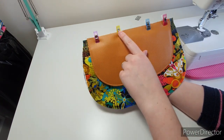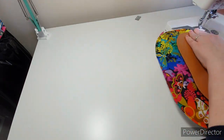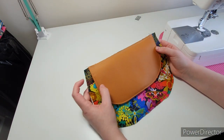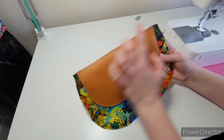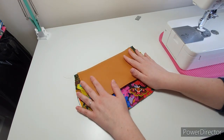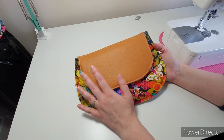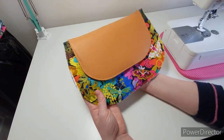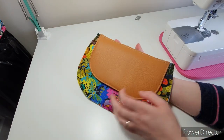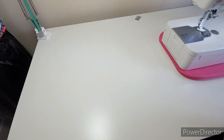All I'm going to do is baste stitch these together within the seam allowance. My snap meets so I'm happy with that — that is one side of our outer completely done.